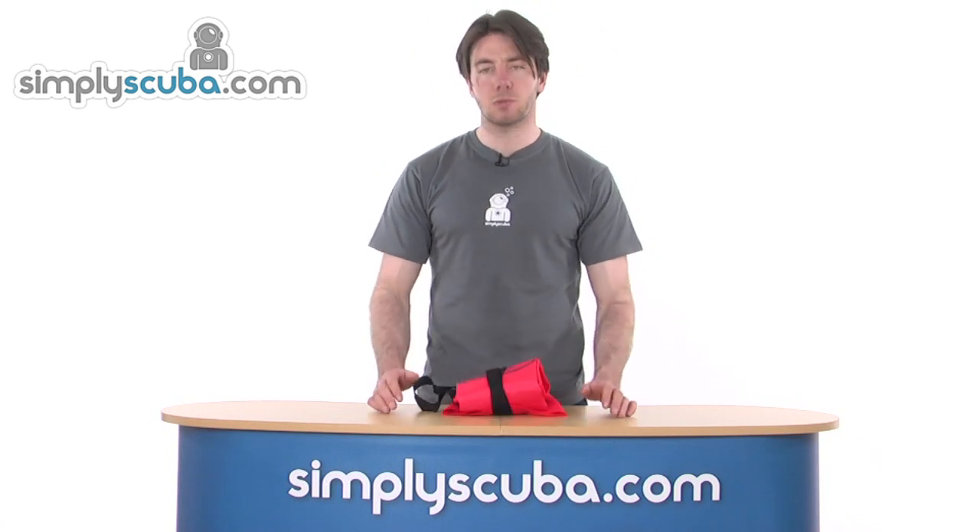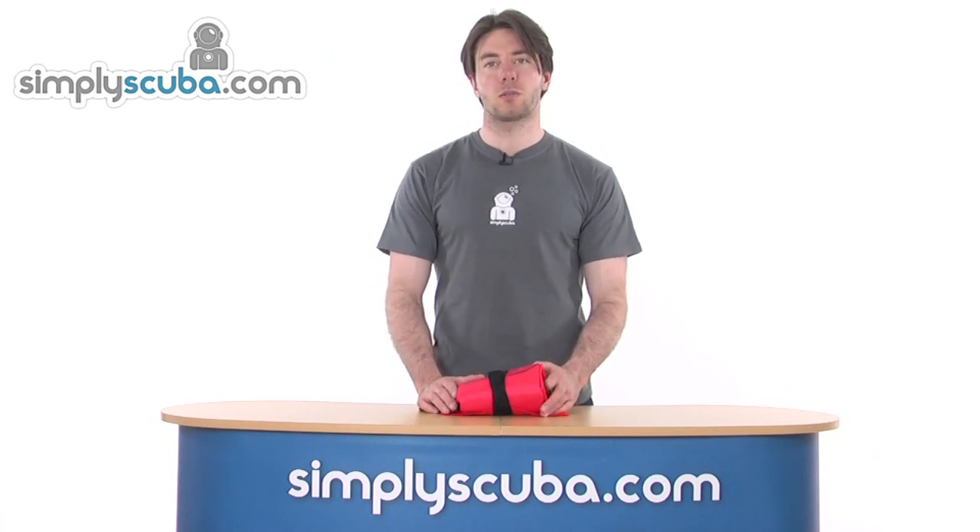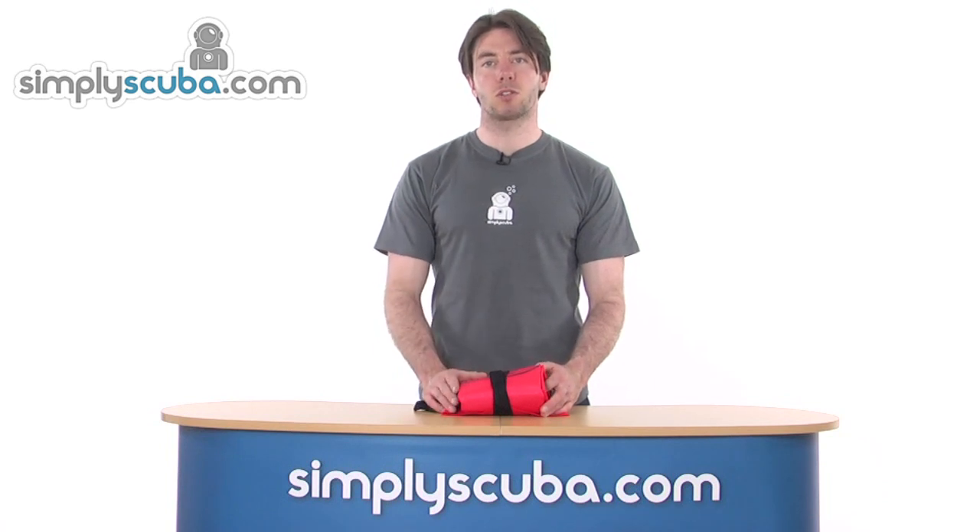Overall, it offers exceptional value for money, very high vis and capable of lifting 25kg. This is the AP Valves 25kg lifting bag, open-ended dump valve version.